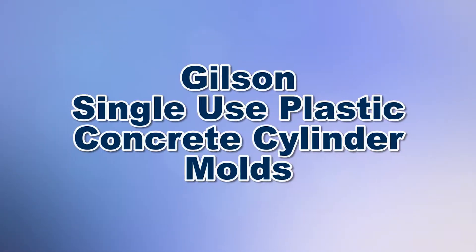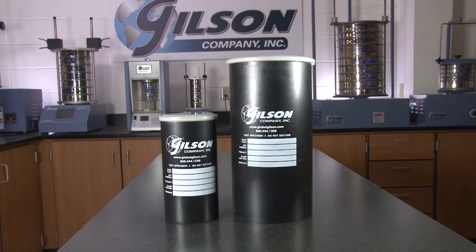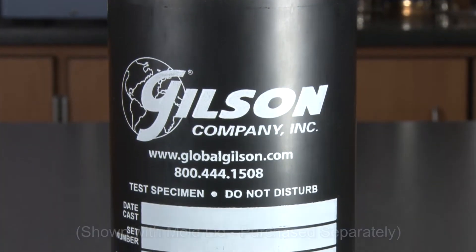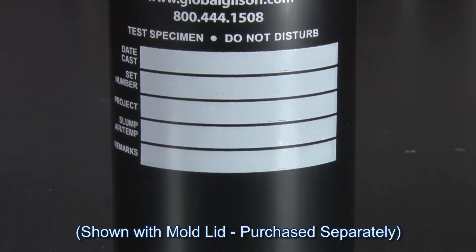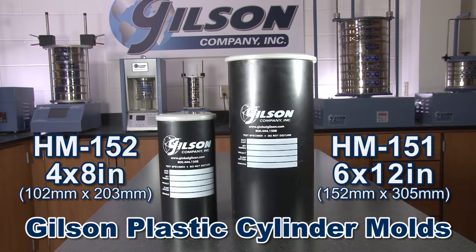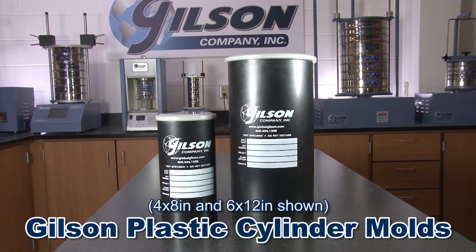When you need to effectively create concrete test specimens for accurate laboratory testing, Gilson is your best choice. Gilson's single-use concrete cylinder molds are made from biodegradable, recyclable plastic and come in either 6 by 12 inches or 4 by 8 inches, as well as 3 by 6 inches and 2 by 4 inches for single-use applications.